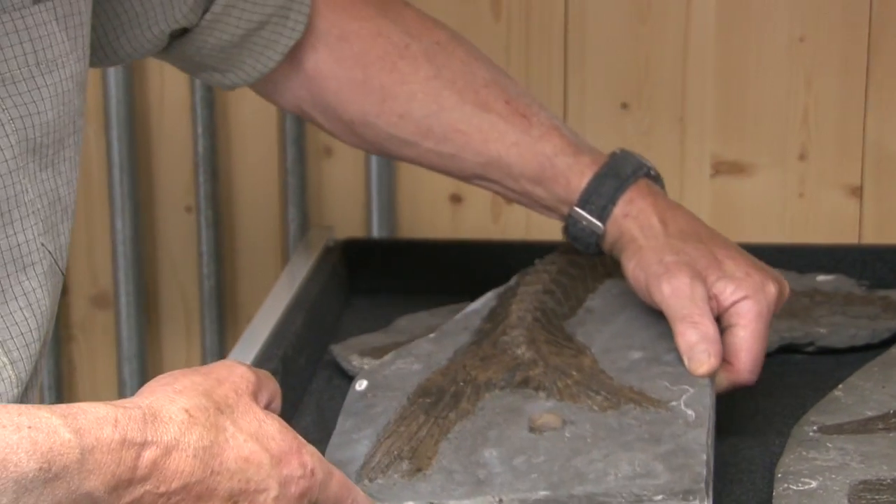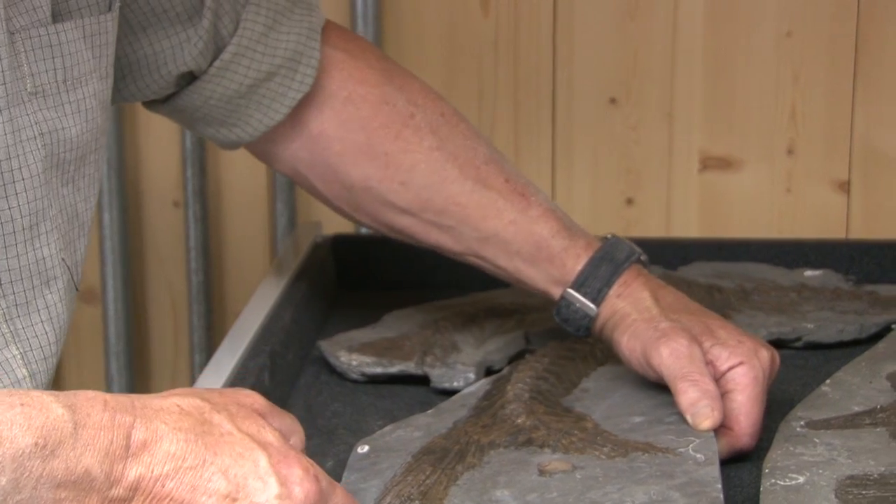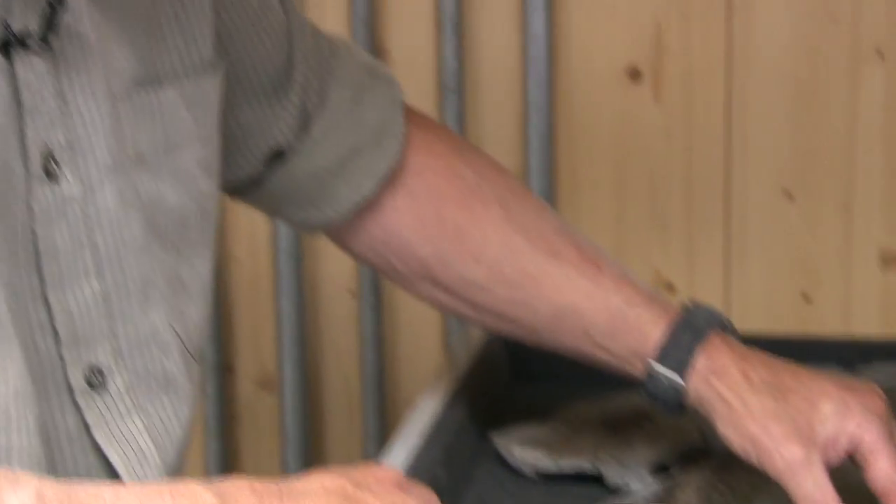Since finding all this and prepping it, it was only two weeks ago that we went and collected another one, and we've got the tail of it. We hope and think it's in the same bed as this, so the preservation should be just as good, or maybe even better. So all the time there's new material coming out.